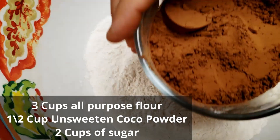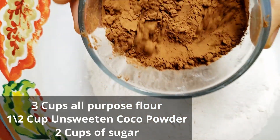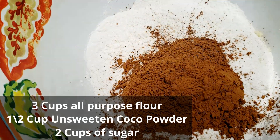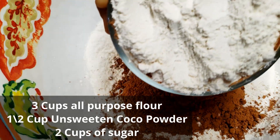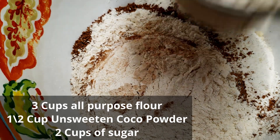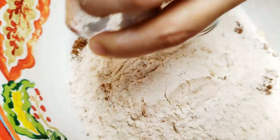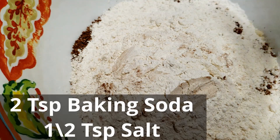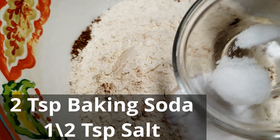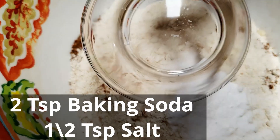In a bowl I have taken three cups of all-purpose flour. To that I am adding half a cup of unsweetened cocoa powder and two cups of powdered sugar. This is two teaspoons of baking soda and half a teaspoon of salt.